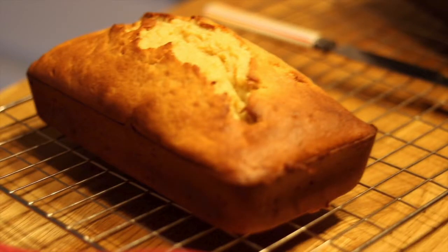Hello everybody and welcome to another video. In this video I'm going to be showing you how to make a low-fat banana loaf.